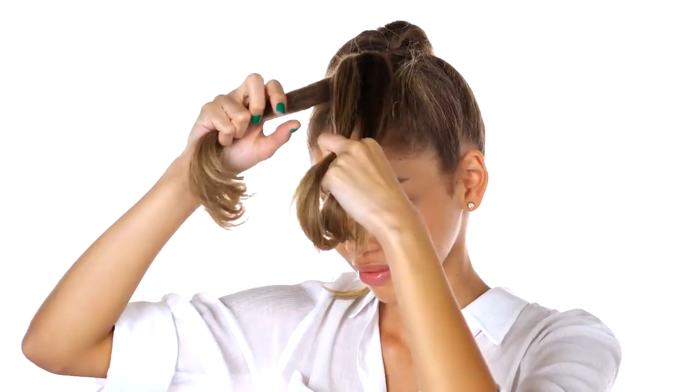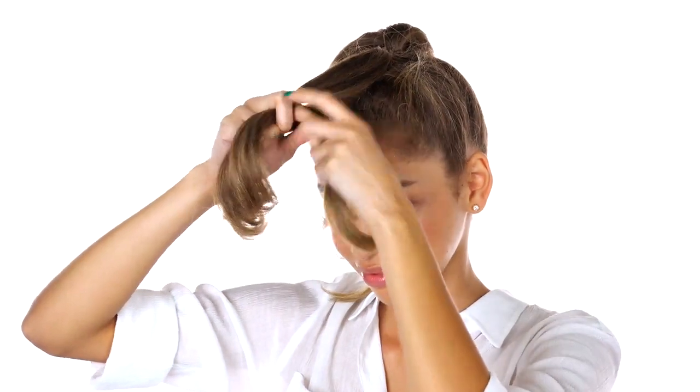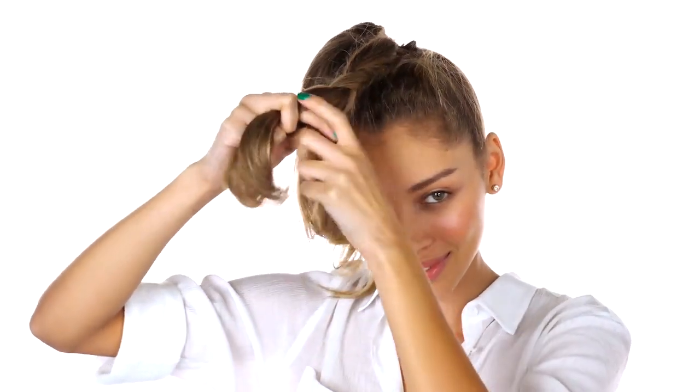Now we're going to start with that first ponytail and do a simple three-strand braid. Divide it into three equal parts, wrap that first section over the center, and now wrap that outside section over the center, continuing until you work your way all the way down.